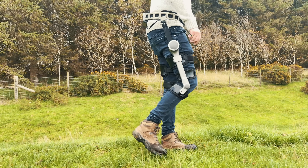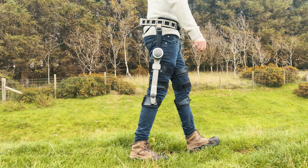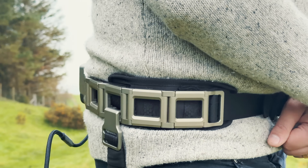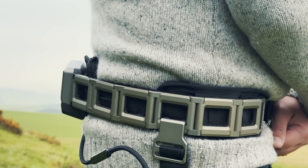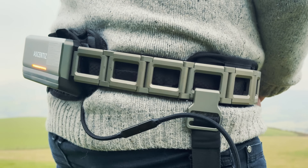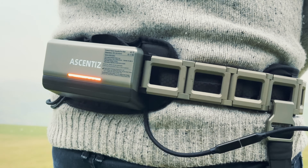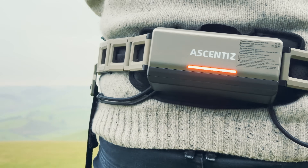But this, the knee exoskeleton, isn't really the product here. The product is actually the belt it's attached to. I've revealed before that I'm Batman and that Stu from Stu's Reviews is just an act. Well, every Batman needs his utility belt, and this is as close as possible to an actual real use utility belt I've ever seen. And it's what makes this exoskeleton stand out from the last one that I've tried.